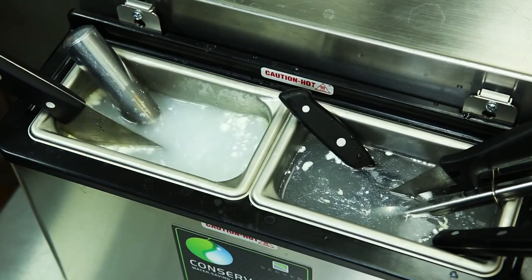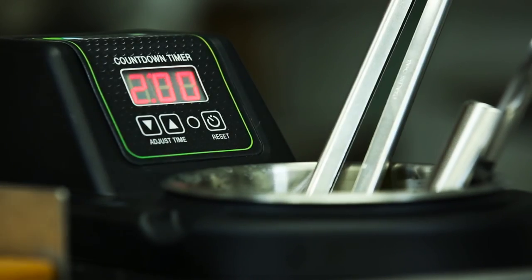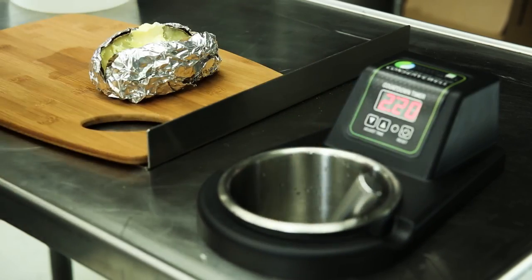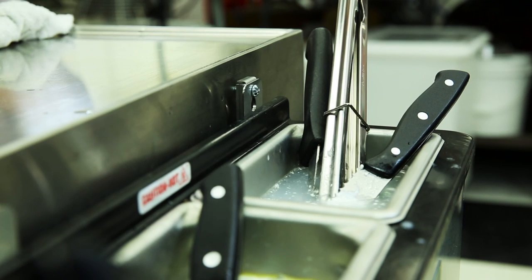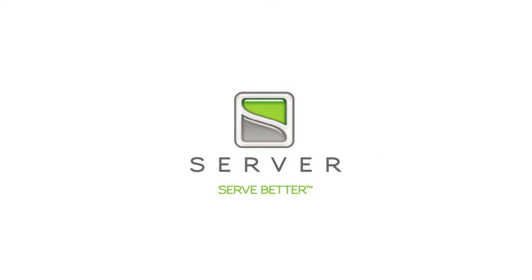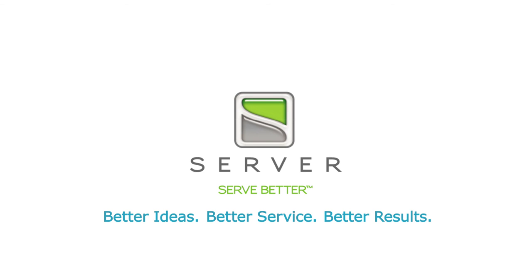By working with industry leaders, Server Products has developed a new and improved dipper well designed to save water, energy, and money for your business. Dramatically reducing your environmental footprint, the all-new Conserve Well is yet another example of how Server Products is working for you. Better ideas, better service, better results. Server Products.